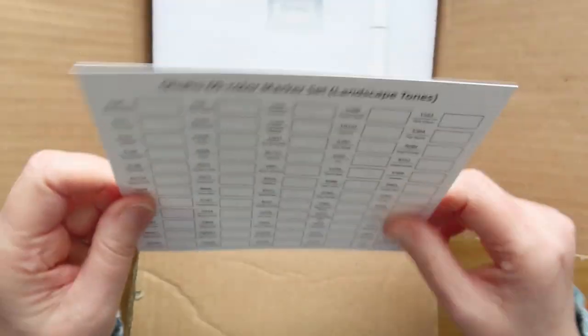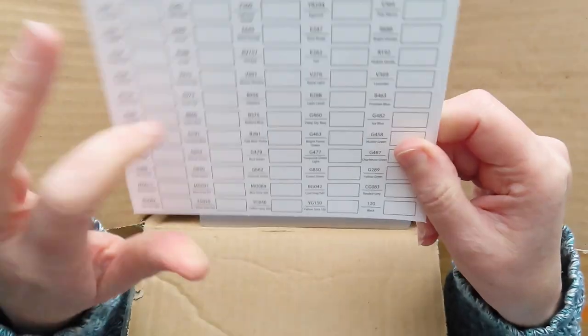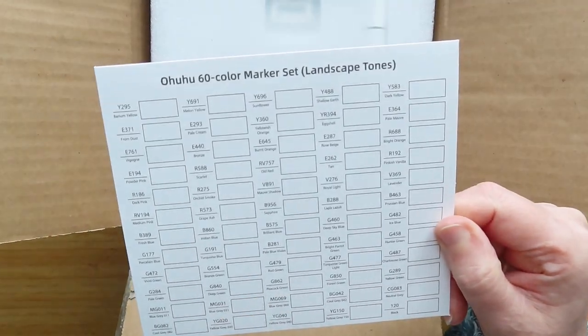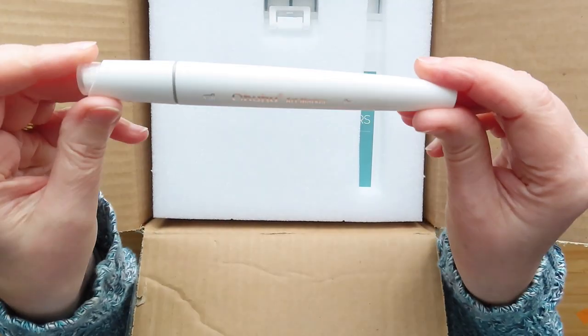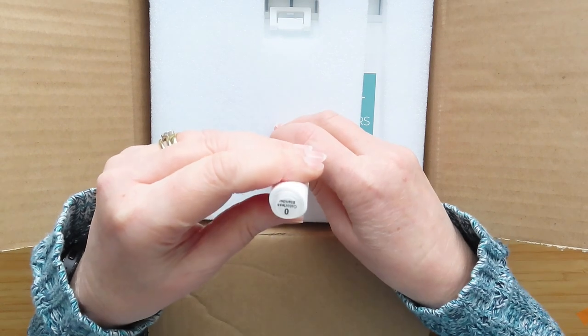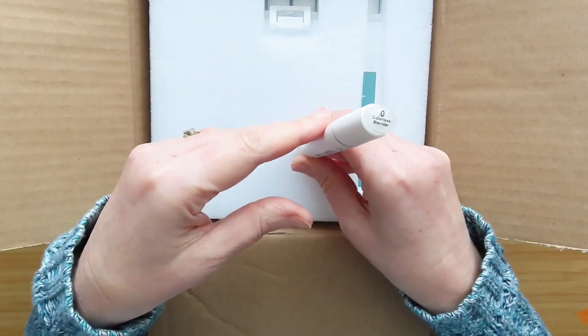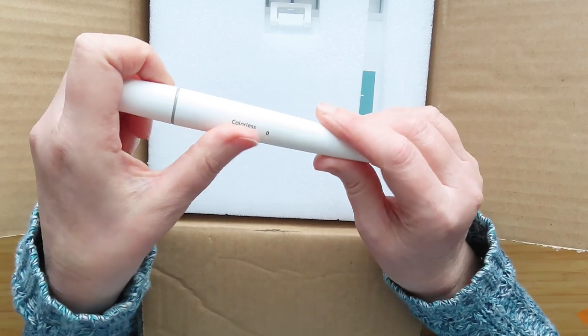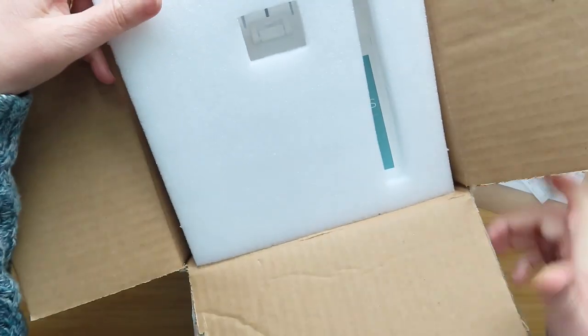Let's have a look at the pens from my point of view. You get the swatch chart on cardboard with all the numbers and names on it — very nice. You get the little plastic jelly mat, which is useful. And at the top you get the colourless blender — because with Ohuhu, if it says a set of 120 or 60, you get 120 or 60 plus a colourless blender. So 60 pens doesn't include the colourless blender; effectively you get 61, which is nice. Then you get the packing stuffing and the pens in a plastic box.